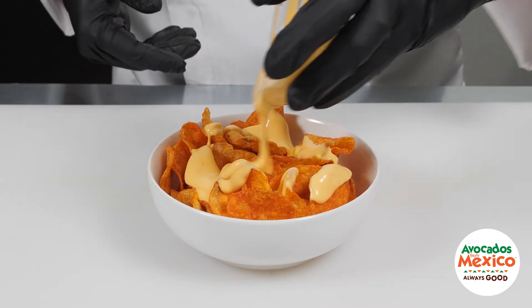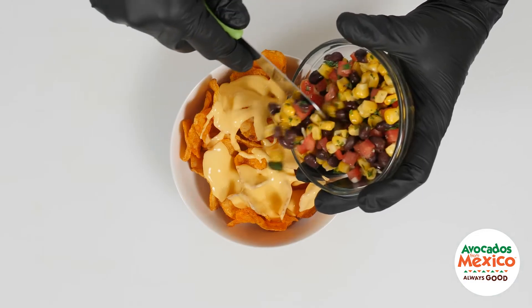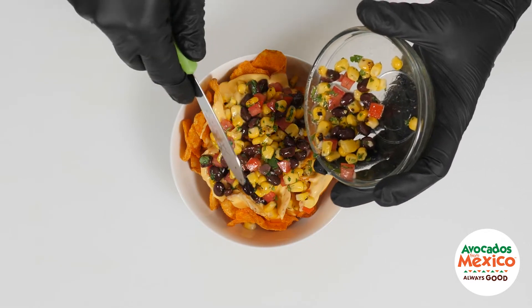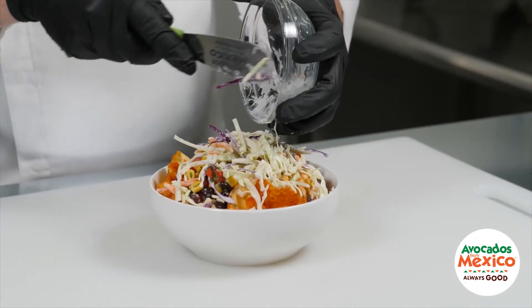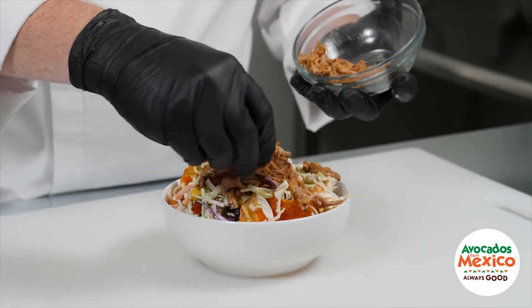Next we drizzle queso evenly across the top, then add a scoop of black bean corn salsa and sprinkle slaw across the top. To this add the barbecue pulled pork starting at the center and spreading it all the way around.